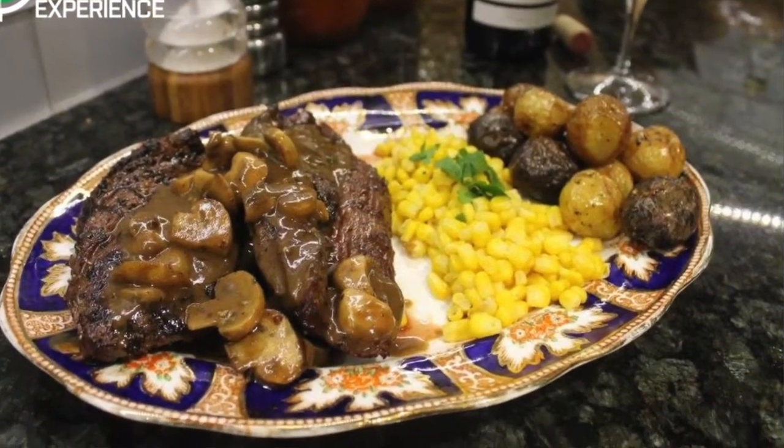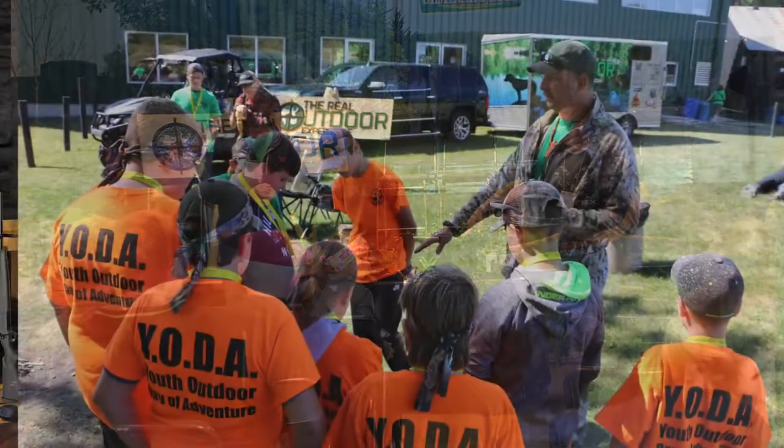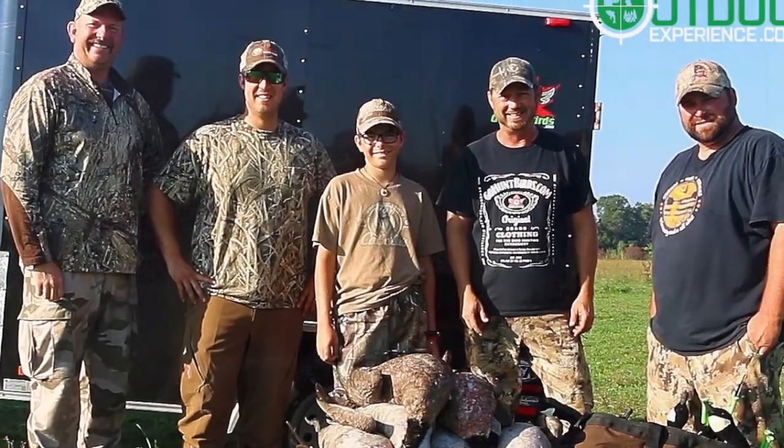Some of it might seem elementary, and frankly some of it is. Some of it might seem like it goes without saying, but like anything else there is a process and a formula to it. If you follow the process and the formula, you will be successful. That was our goal — to help shed a bit of light on what people need to do to be better at their passion. That is the essence of what The Real Outdoor Experience is all about. We love the outdoors and helping people learn from our mistakes, our knowledge, and our experience, so they can in turn pass that on to somebody else.